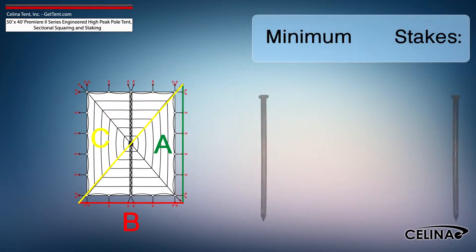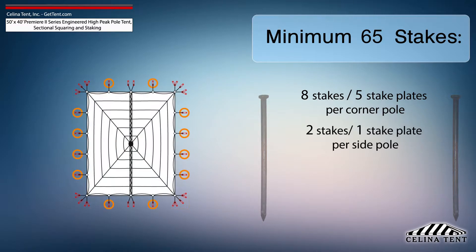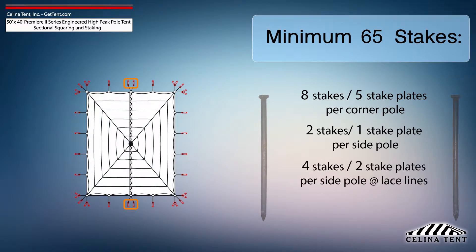Solana recommends that a 50-foot by 40-foot Premier 2 Series High Peak Pole Tent receives a minimum of 65 stakes: 8 stakes and 5 stake plates for each corner pole, 2 stakes and 1 stake plate for each side pole, 4 stakes and 2 stake plates for each side pole at lace line locations, and 1 stake for each center pole.